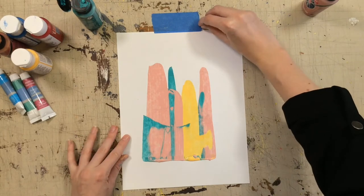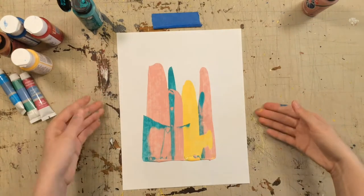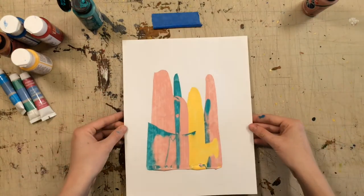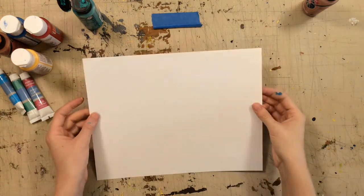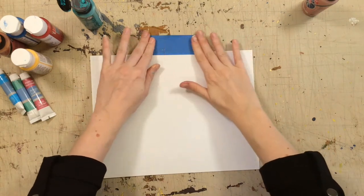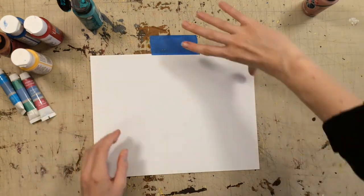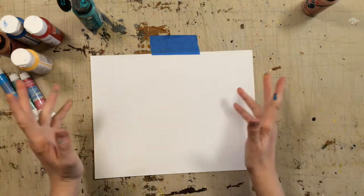Then you can very carefully peel your little bit of tape off the paper and set it aside to dry. So when you want to do another one, just get another sheet of paper. Put on your little sticky tape to hold it in place. If you don't have tape, you could hold it with one hand while you drag — it's just a little trickier. And do it again.